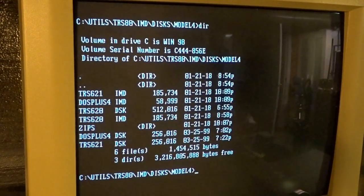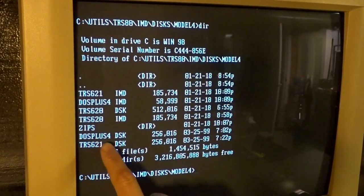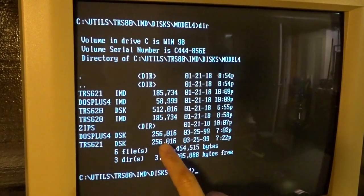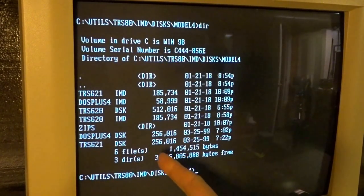To write TRS-80 disk images onto actual physical floppy disks I use the program IMD. Here are a couple of images — TRS621.disk and DOS4.disk — these are Model 4 floppy images I downloaded off the internet. The 256K size tells us that these are single-sided double density disks. If they're double-sided it will be twice that much, and single density will be less.